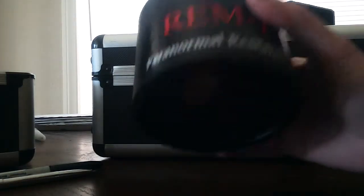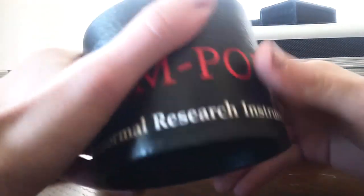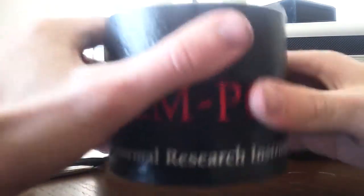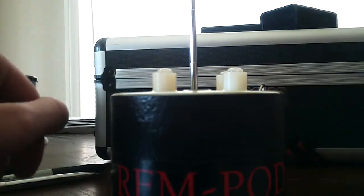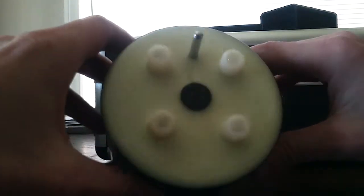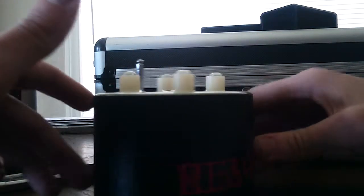It's really heavy actually. It takes one 9-volt battery. I'd say it's about a pound or maybe a little less — it's a pretty good size. There's no volume control and there's no mute function.